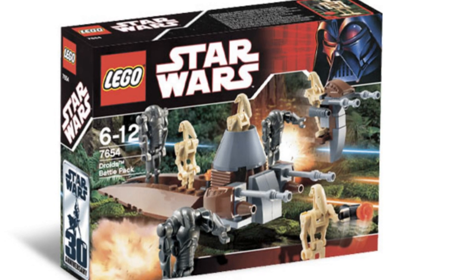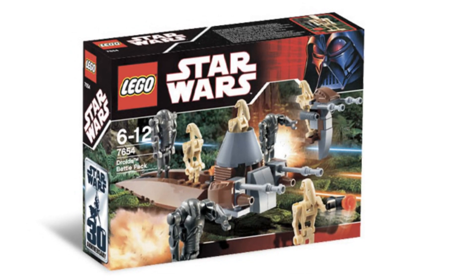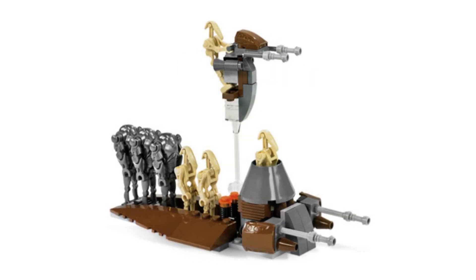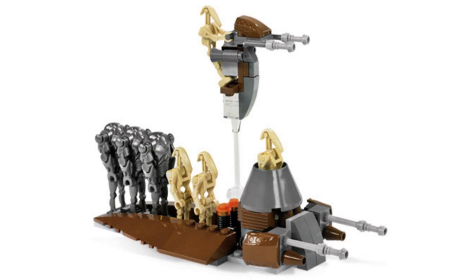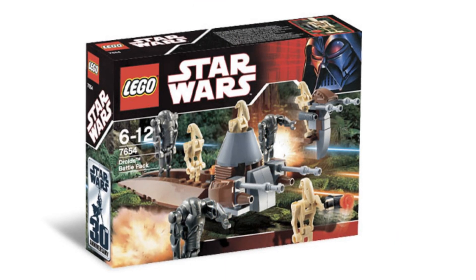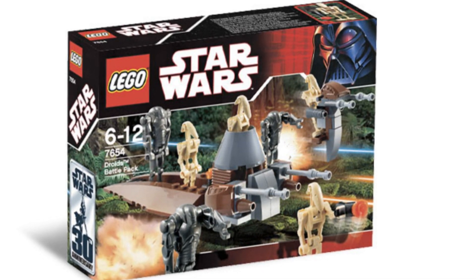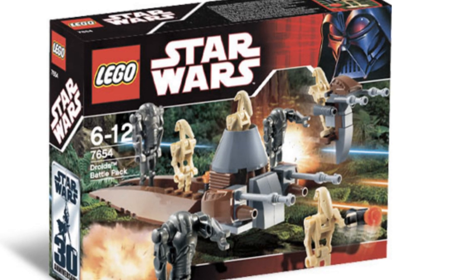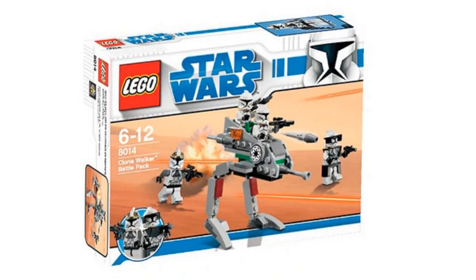This ranking is all about army building, and with the Droid Battle Pack 7654 you can definitely do that. You get seven droids total — regular Battle Droids and Super Battle Droids — which is amazing. For such a low price, this is just a really good battle pack that gives you what it's worth. It's definitely cheaper than buying droids separately, and you can sell or use the extra parts for something else. A great battle pack from a great year.